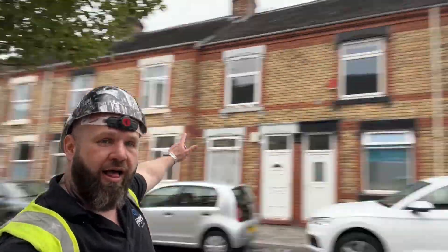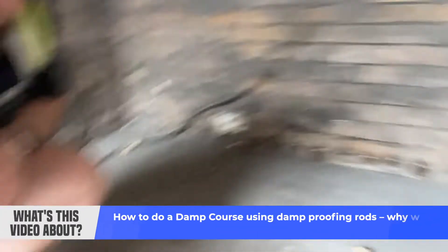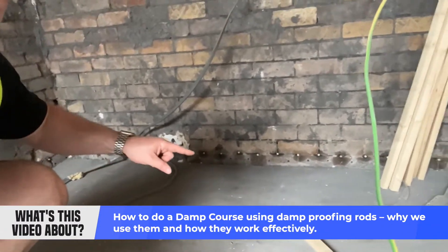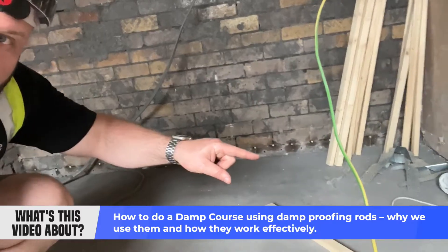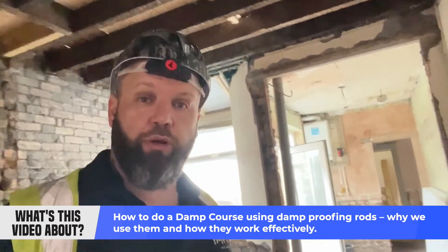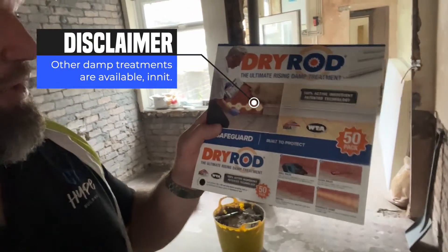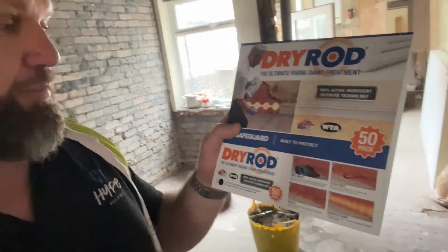Hi. As you can see here, that's probably quite a good thing. So what we do when we're using a damp course — this is what we use. There are other products in the market and I'm not saying this is the best; I'm saying this is just what we use. We use dry rods. You can look it up on the internet — it's a very very simple thing to do.